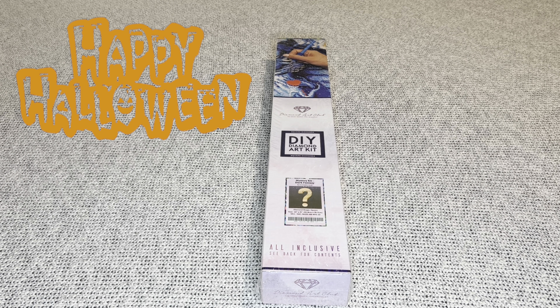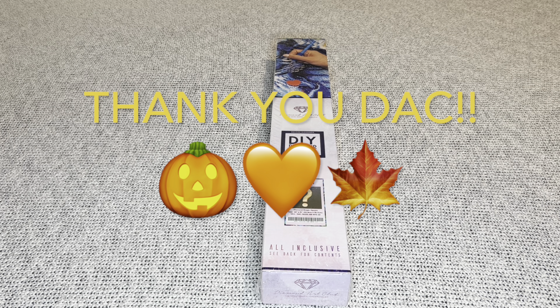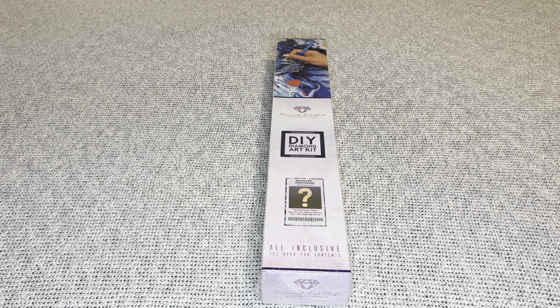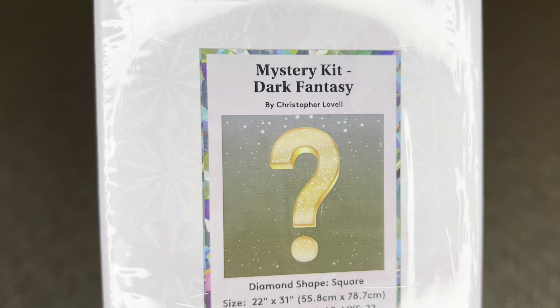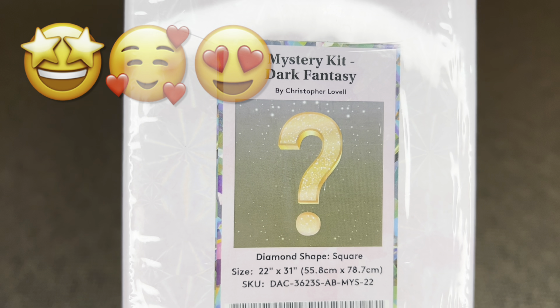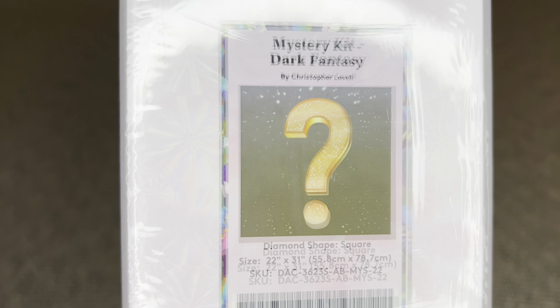Hey you guys, welcome to my channel Nurse Rachel and Crafts. Today I have a special Halloween release sneak peek for you from Diamond Art Club, and it's a mystery kit. Diamond Art Club, thank you so much for sending over this amazing painting for me to share with everyone. It is a mystery kit and don't we love these — it's a Dark Fantasy one by Christopher Lovell, and it is Christopher's very first mystery kit from Diamond Art Club, and I am over the moon with excitement.